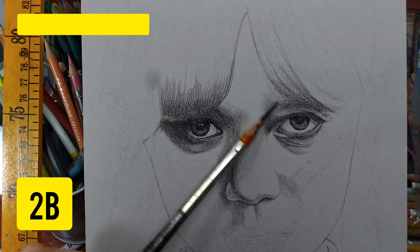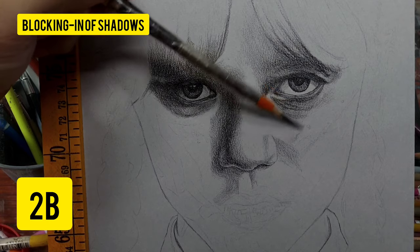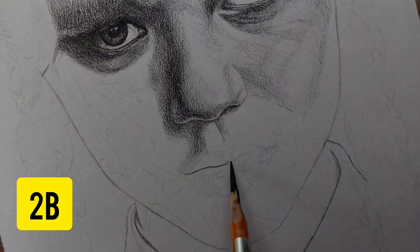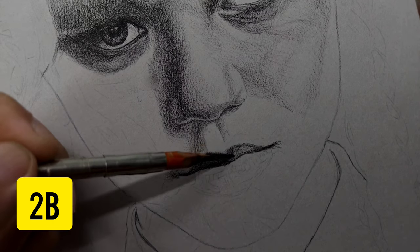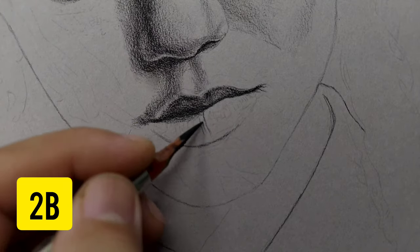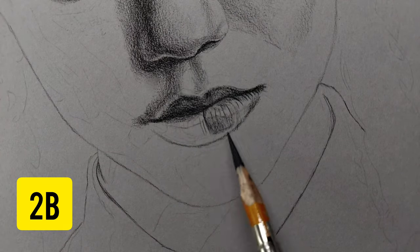I'm here at the sketching part, or the blocking-in-of-shadow part. This is the part where I want to sketch the entire figure — I want to see the entire shape of the face and everything. Even using just one pencil, this is the 2B of the General's charcoal pencil. I like the 2B because it's between the hard and the dark pencil. I don't want to use a too dark or too hard pencil for this because this is just the sketching part, and darker pencils tend to be not very realistic when blocking in the shadows.